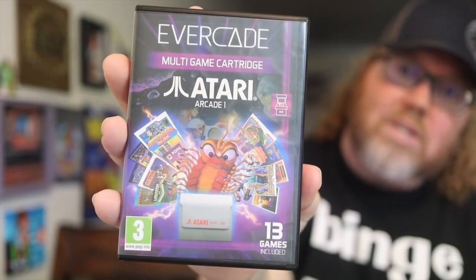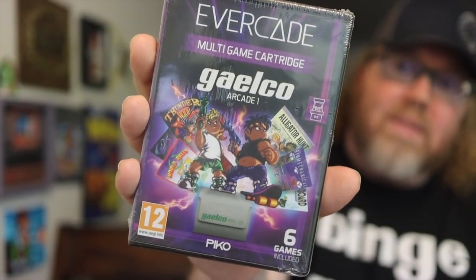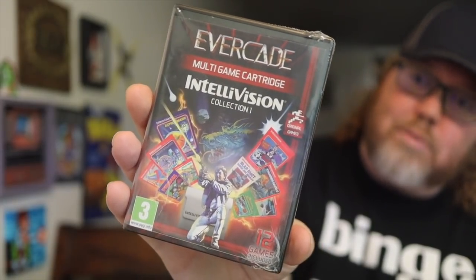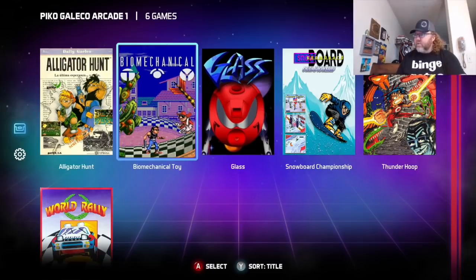Along with the Evercade Versus, they also sent over a few more things. This is the premium pack that came with Data East and Technos, and from the arcade collection they also sent over the Atari Arcade Collection — very cool. There's also the Galico collection — not Jalico, but Galico — with some interesting titles. There's a Bitmap Brothers collection, and I'm pretty excited for the Intellivision collection too — there are some great games on that one.